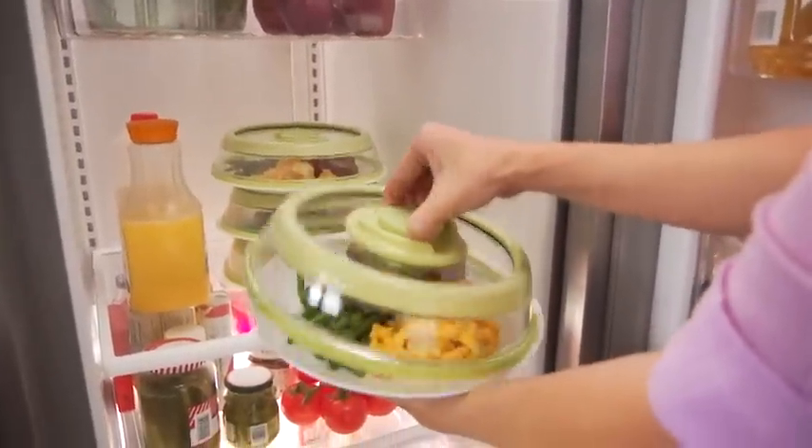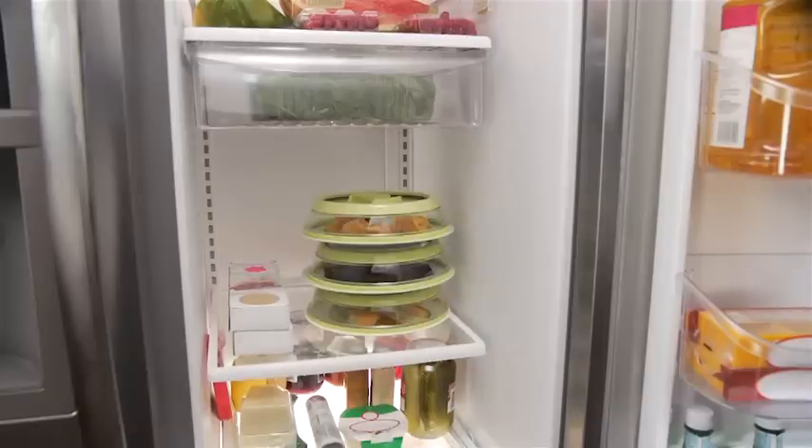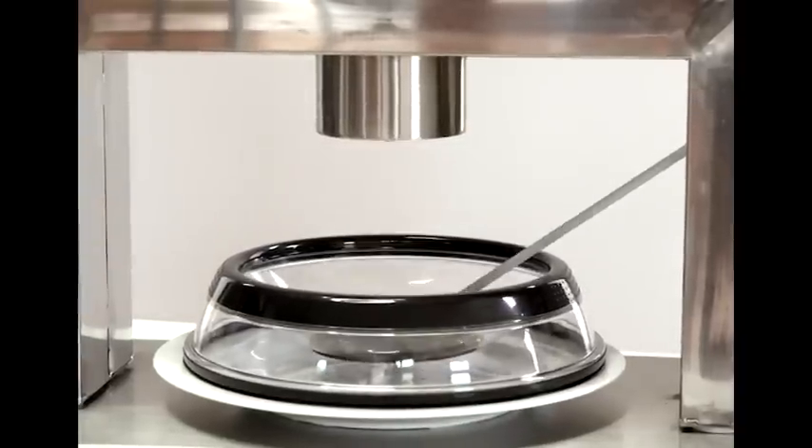Now you can see it so your family will eat it. Press Stone's ideal for storing pre-made meals, taking dinners to loved ones, or packing ready-to-eat picnic platters. Plus, Press Stone's powerful vacuum seal lets you marinate in minutes. It's dishwasher safe and durability tested to 20,000 presses.